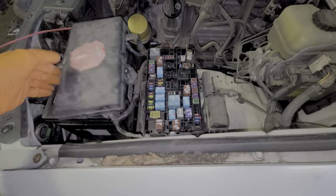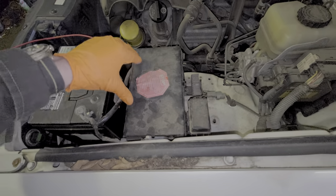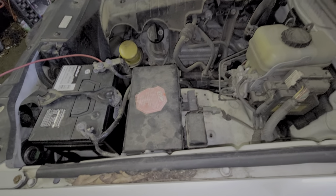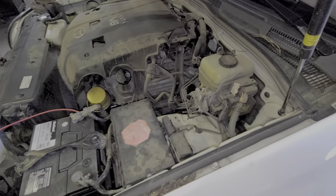I hope that this information was helpful for you, or at the very least was a good starting point in troubleshooting the power outlets on your Toyota 4Runner. If you have any questions, please feel free to leave them down below, and also leave any advice if you have any. Thanks for watching.